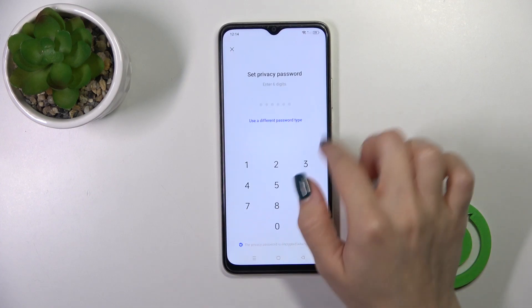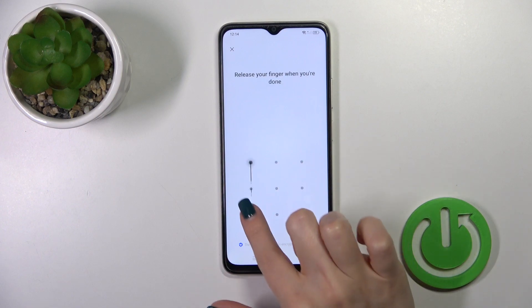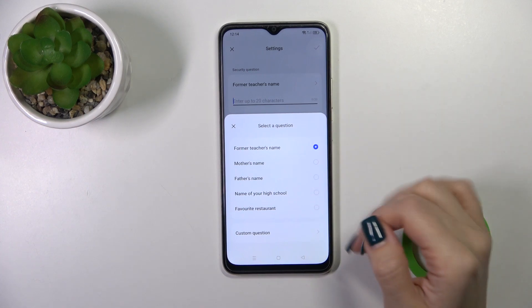Click to set password. You could use a six digit password or use another password type. I'll use the pattern for example. Now we should set the security question.